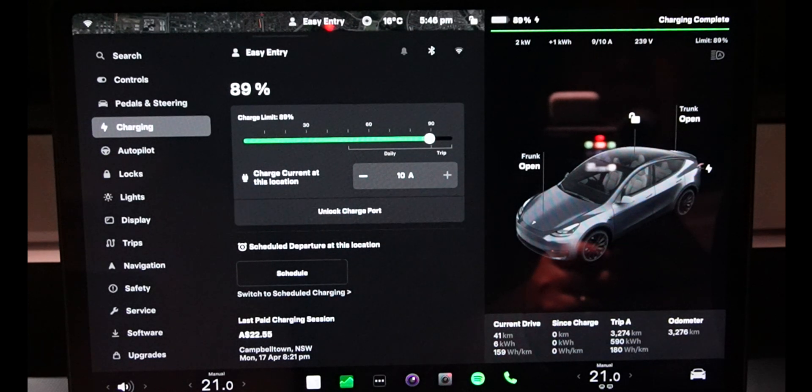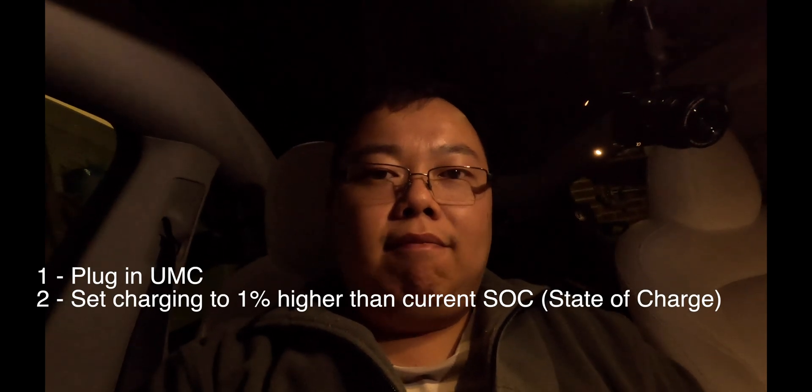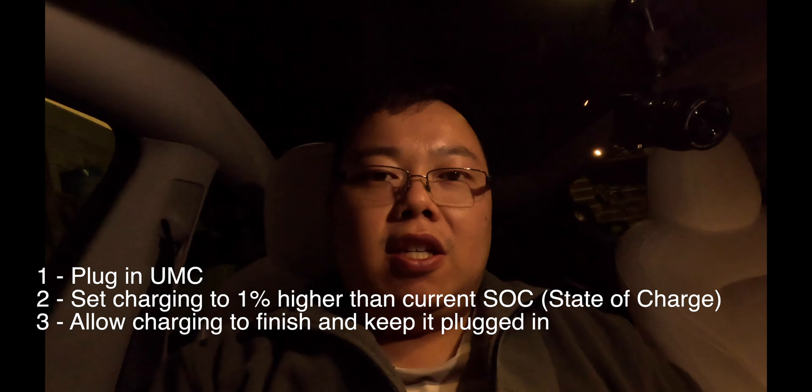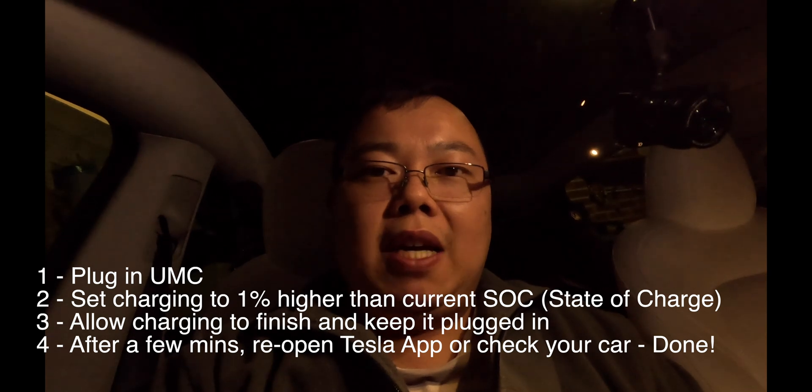At 89% it is complete, and now it says charging at 10 amps. So there you have it — the summary is: plug your UMC in, you'll see it's capped at 8 amps when you plug it into a 10 amp outlet. Set it to one percent more so it starts to charge through. Once it says charging completed, leave it there — after a couple of minutes the software will update, and when you refresh your app or check your car it'll show up as 10 amp. If there are any other ways to update it, drop it in the comments. That's basically how I updated it — short and sweet. Like and subscribe for more content, and we'll see you soon.